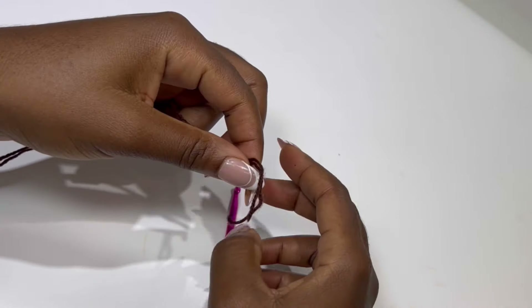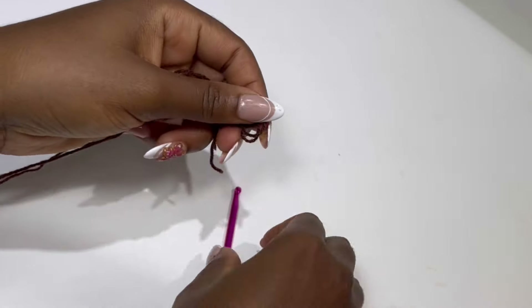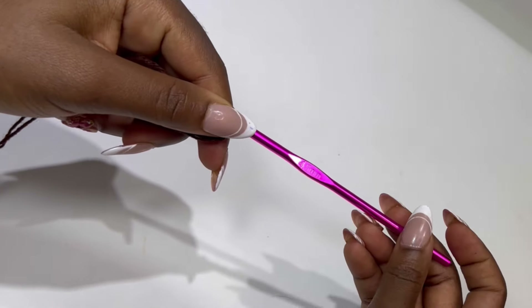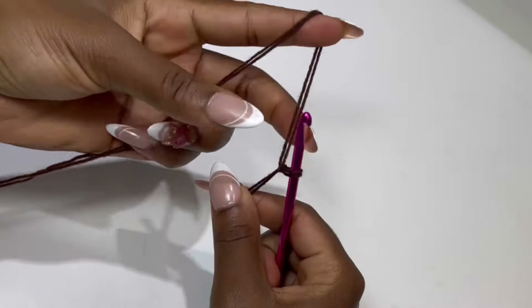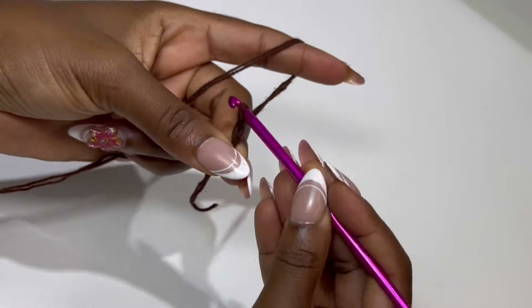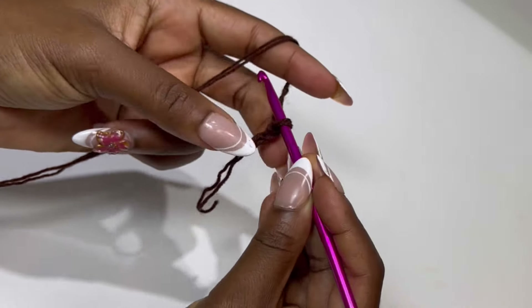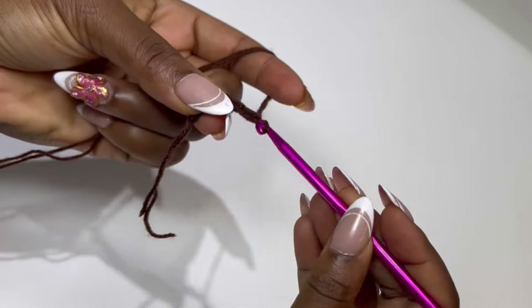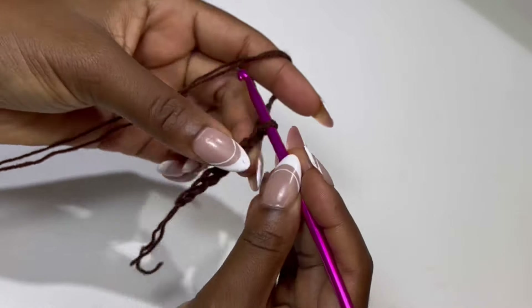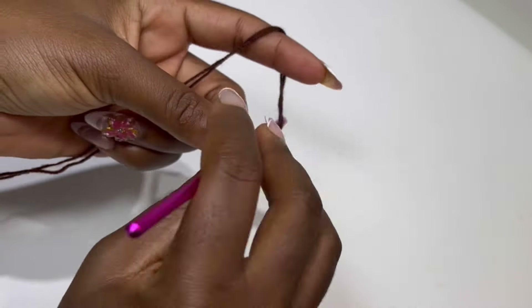To begin with, we are going to be making the waistband. Go ahead and take the measurement of your waist and make a slip knot. I'll be using a 4.5mm hook for this tutorial. We are going to make our foundation chain for the band. I'm going to be chaining 10, but if you want your band very big, you will consider chaining 12.